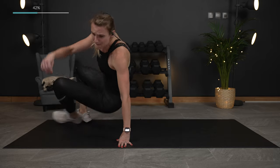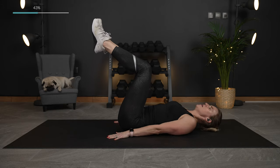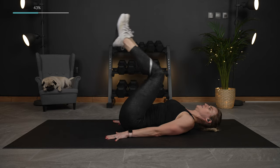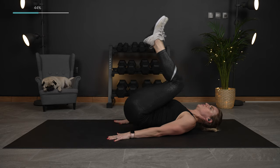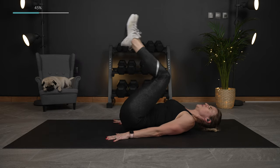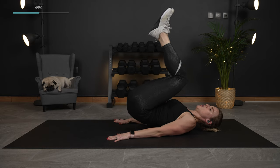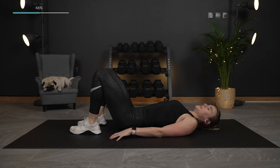Flipping it over — bent knee reverse crunch. We're going to bring those back up to tabletop, keep your head down, and we're just going to pull. Small movement, rolling here, really going to feel those muscles contract. It's a small movement — don't try to swing your legs. Use your hips to lift and pull back, crunching the lower abs. Last one, lower it down.